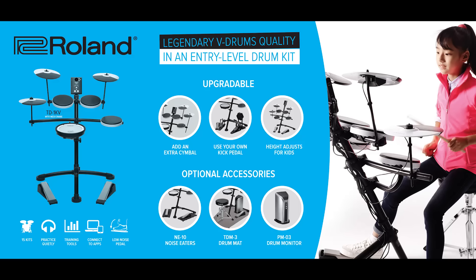I'm back with the TD-1KV bundle, which includes a KD-9 bass drum trigger. This is the TD-1KV kit, standard with its own bass drum trigger, but additionally the KD-9 bass drum trigger as well, and a mechanical bass drum pedal. This is an offer exclusive to Allen's Billy Hyde, and it's a really good deal.